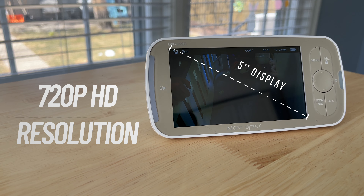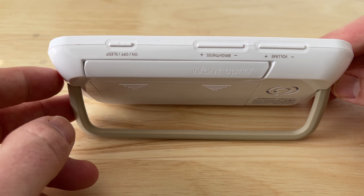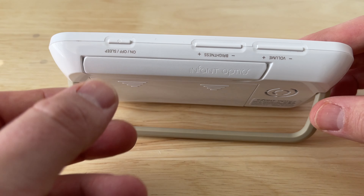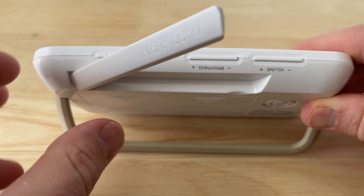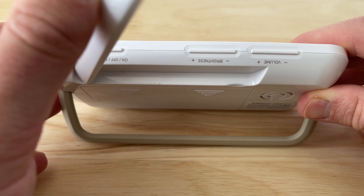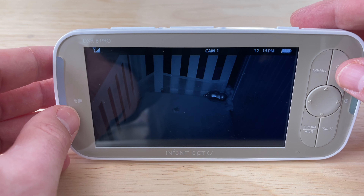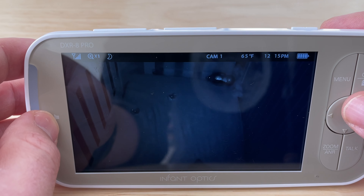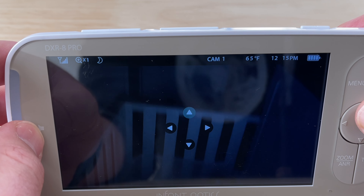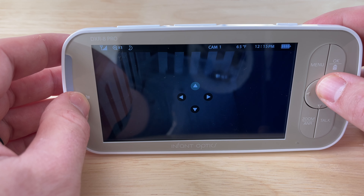The monitor itself has a 5-inch screen with 720p resolution. On the right side you have navigation buttons; on the left a sound LED bar. On top are your on/off and sleep button, brightness adjustment, and volume adjustment — nice shortcuts compared to the previous model. On the back you have a folding antenna for better range, the speaker, and a foldable kickstand. On the left side is the power input. When you turn on the monitor you're immediately shown the live camera feed, with a status bar showing connection level, zoom level, night mode status, volume level, which camera you're viewing, temperature, time, and battery level.